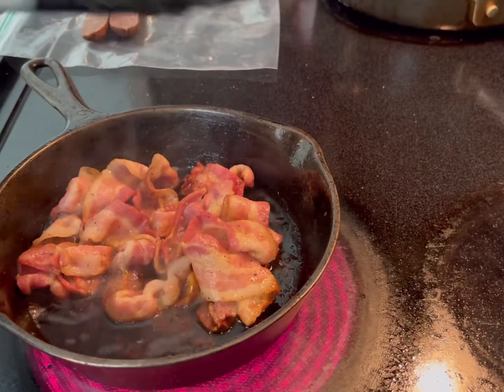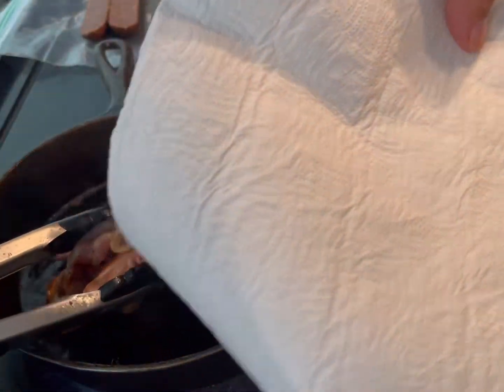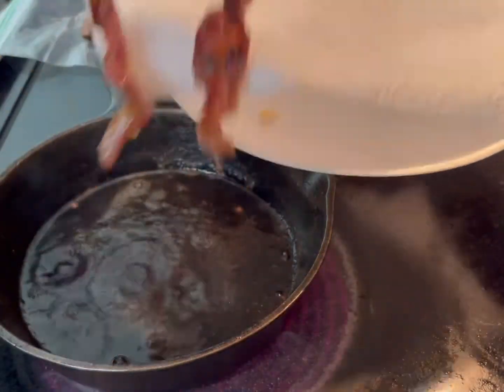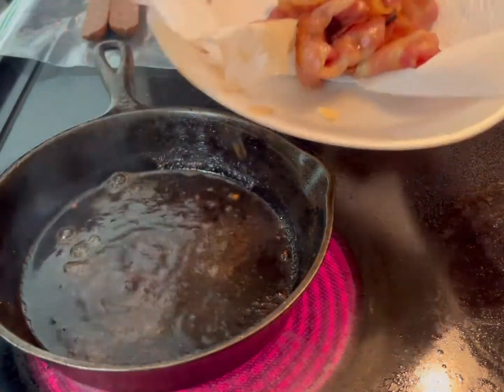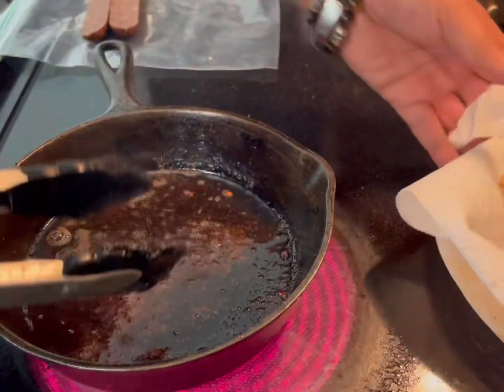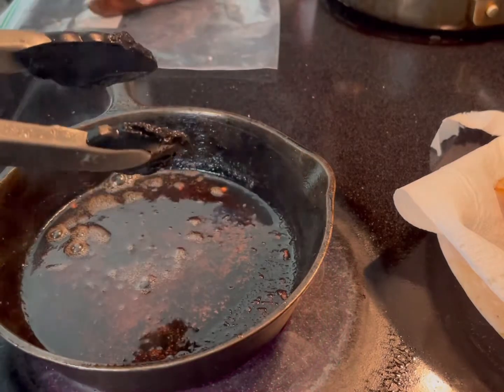After a few minutes — maybe about four minutes — I transfer it to a plate with some paper towel to let it rest. Now it's time to add the sausages.